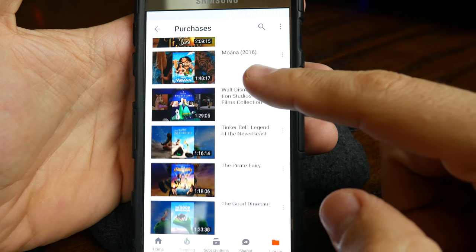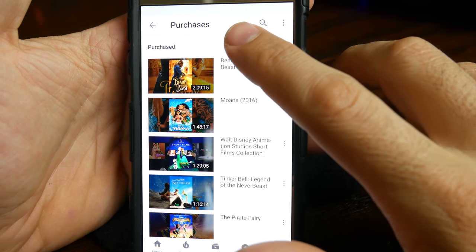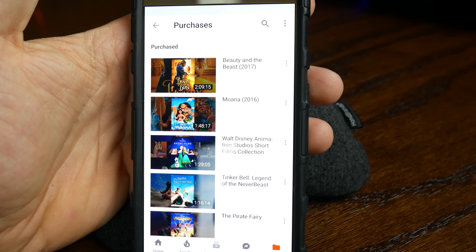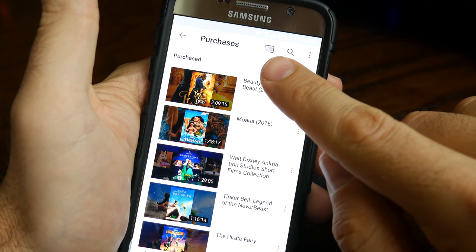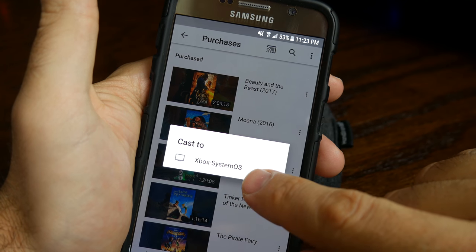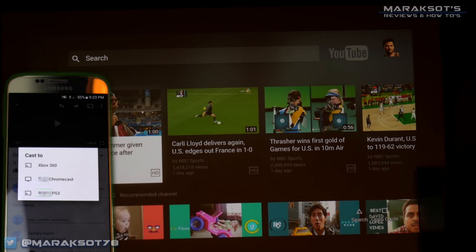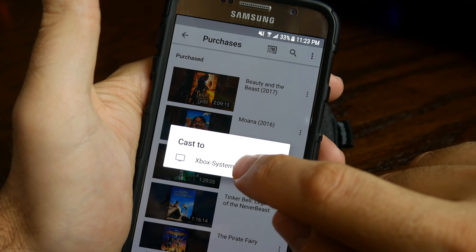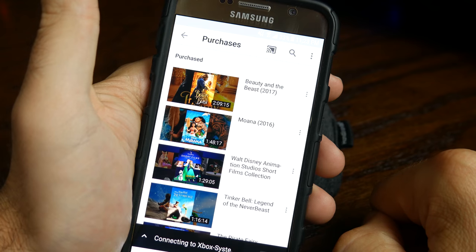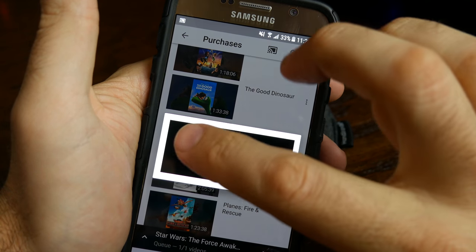It's worth mentioning again here: if you do not see the cast icon on your phone or tablet, or if it's there but your smart TV or other device you're wanting to cast to is not shown on the list, then you will need to open the YouTube app on your smart TV, game console, or whatever, and once it is open your device should then appear. Tap on the device you want to cast to, then tap on the movie you want to watch, and tap play to cast your movie.